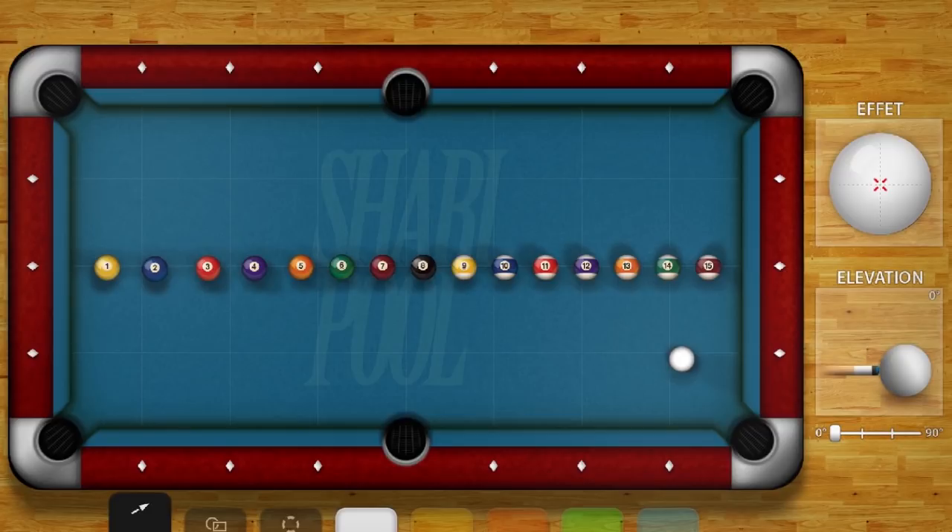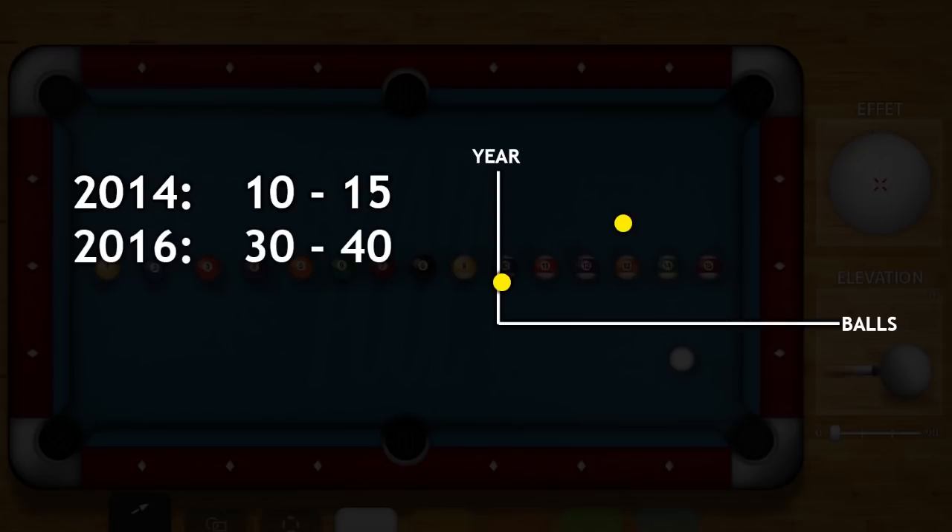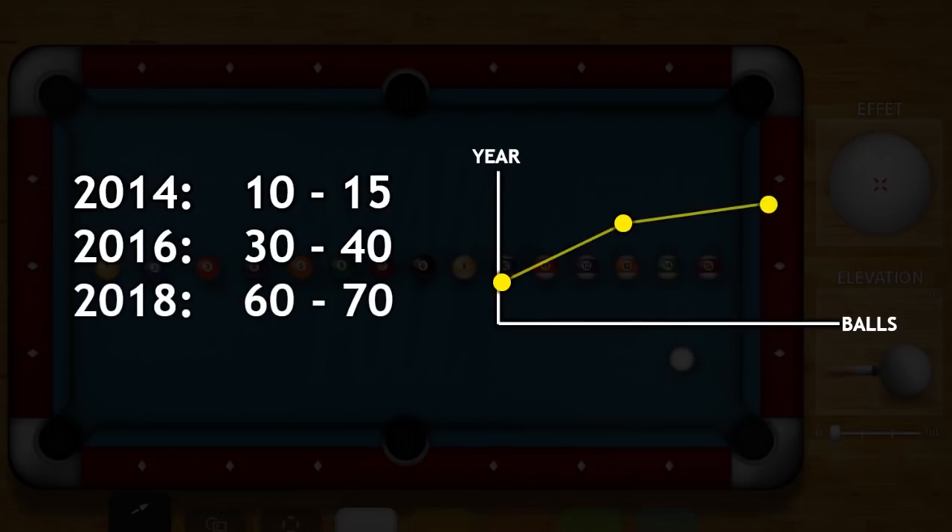I do this drill from time to time just to check my personal development and skill. For example, four years ago I was only able to play maybe 10 to 15 balls. Two years later I was able to play maybe 30 to 40, and nowadays I'm able to play 60 or higher.